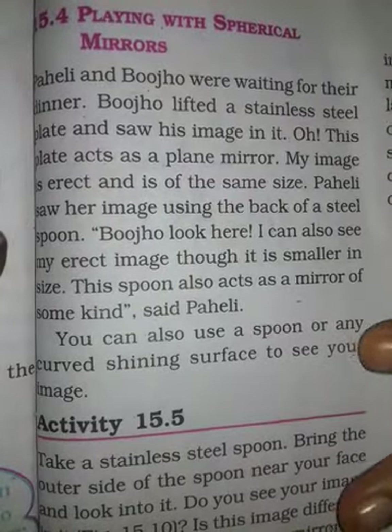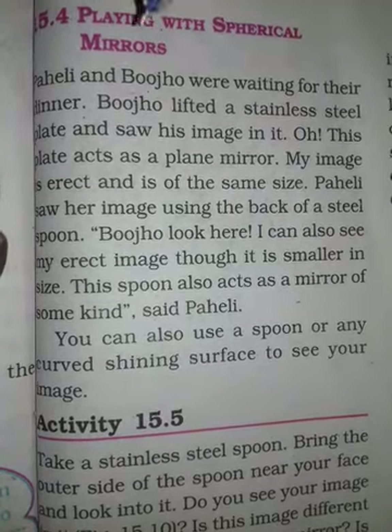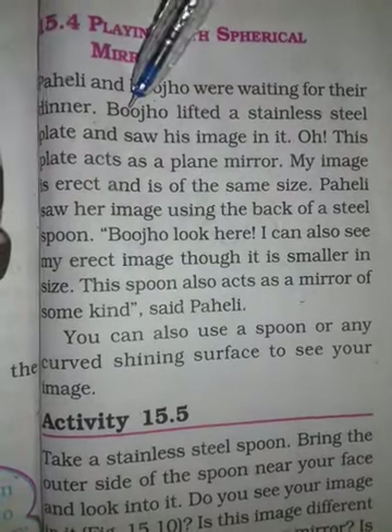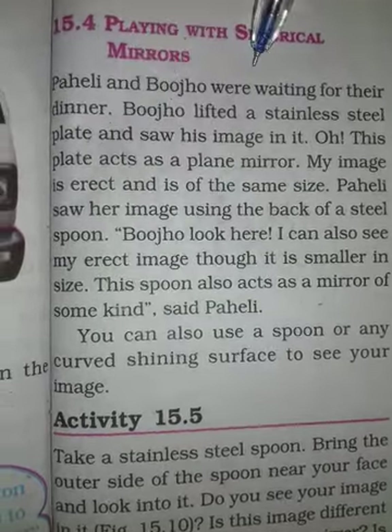Students, now we will discuss about the topic 'Playing with Spherical Mirrors' from the chapter Light. Now we will see in which way a spherical mirror works and what is the concept of it. Now let's take a look.